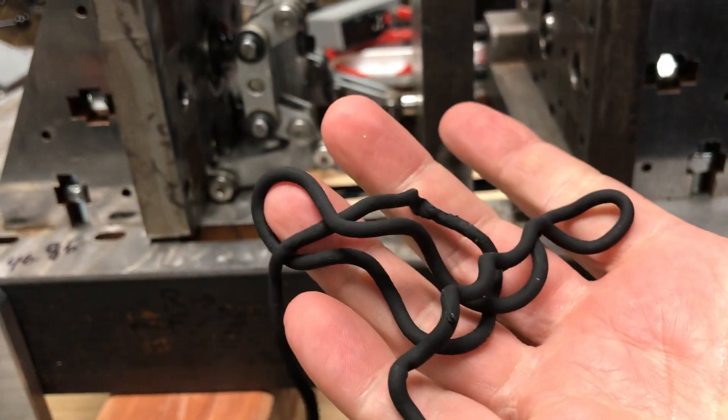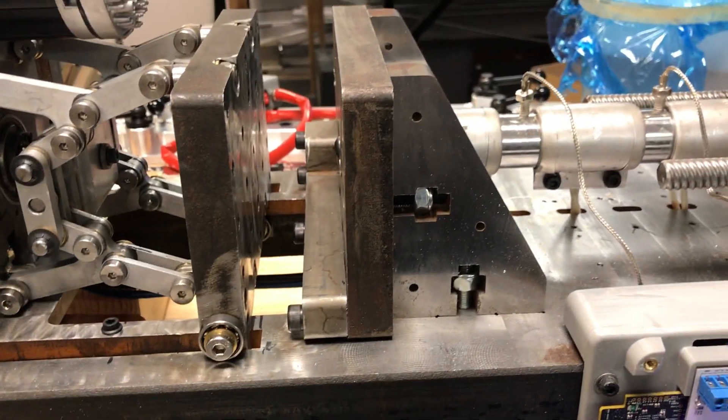This material right here would actually get injected into my part to create my own mold. So that's what the machine does. I hope that helps.